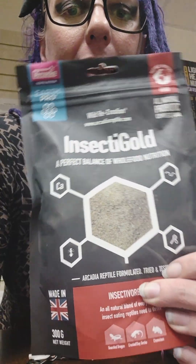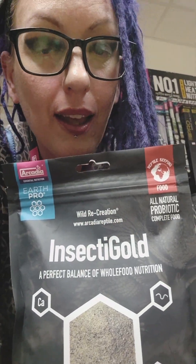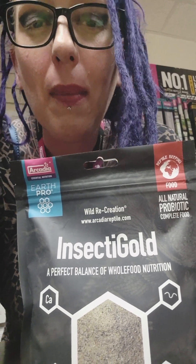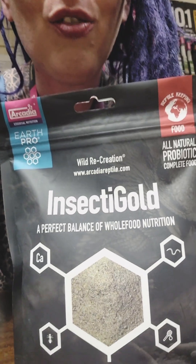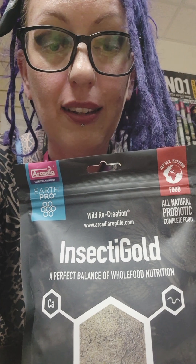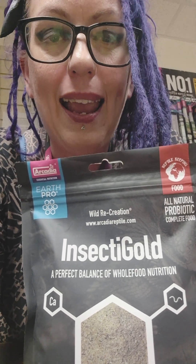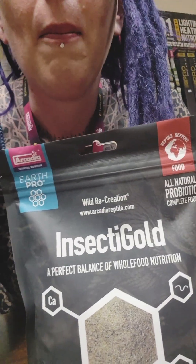So here we are with Arcadia's Insect Gold. I have used Omni Gold a lot - we use it with our snails at home and I've recommended it to a lot of people for things like that. But I haven't actually tried the Insect Gold, and I almost ignored that it existed. I saw another video of another shop giving it a go and I was like, hey, I'm going to do that. Credit to that shop - I don't remember who that was, but I'm going to do it.